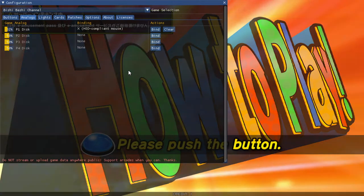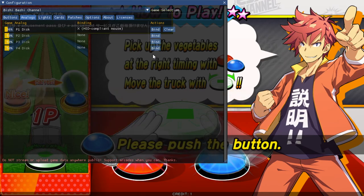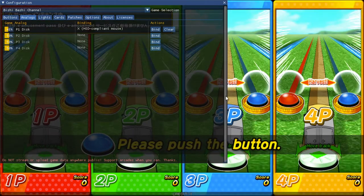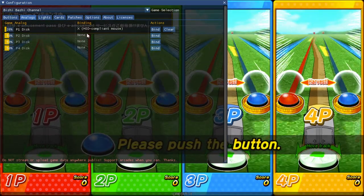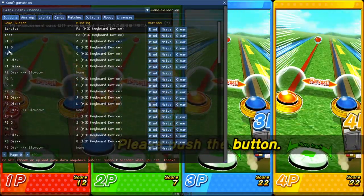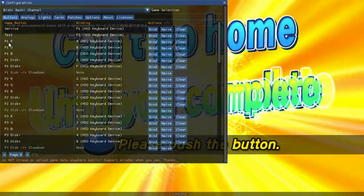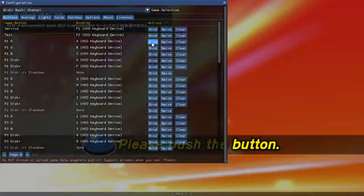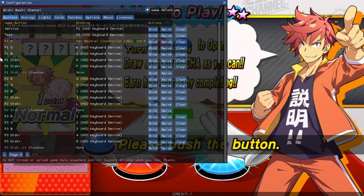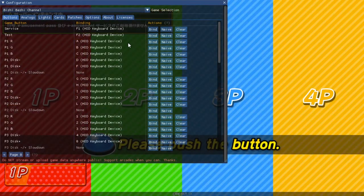This game is really friendly for single player because nobody has four spinners or four trackballs — it's a very specialized control panel setup. For Xbox controllers, it's the same process: go to Player 1 Red, hit Bind, press the button on your Xbox controller, and it maps it. Easy as that. Once done, just X out of the config.